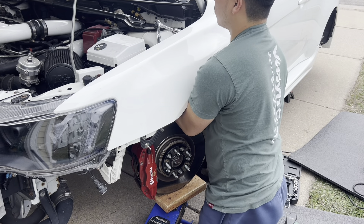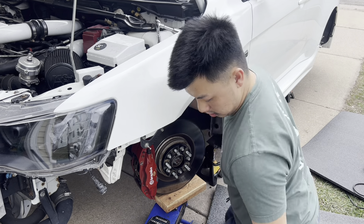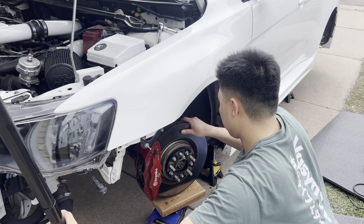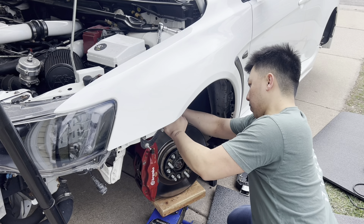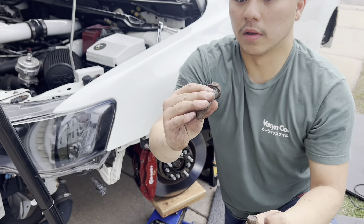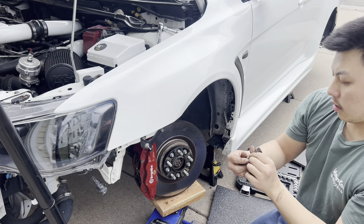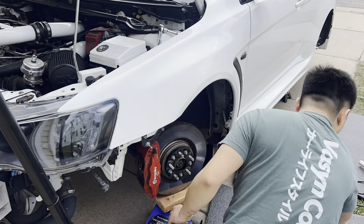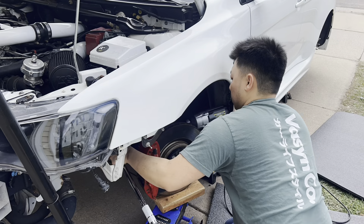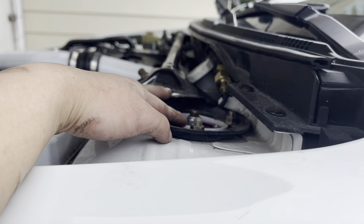This is a lot easier with someone helping you, but I'm doing it by myself. Make sure when you do this, try to line it up perfectly so you don't have all the trouble. Also, this bolt right here - you have to put it a certain way. I believe that red dot means you have to point it inwards of the car. And just like that, everything is bolted in, we just got to do the top and make sure these are all torqued down to spec - I'll list it right here.